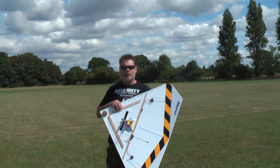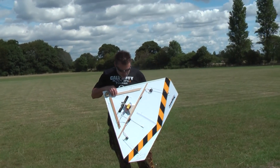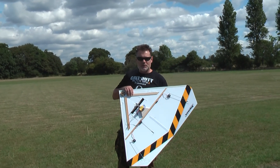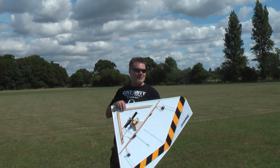And here we have my latest invention, the delta wing, which is made from polystyrene cardboard. I cut a shape, put all the bits on it, and today, providing my centre of gravity calculations are correct, it should fly.